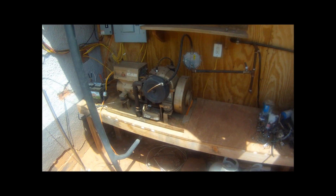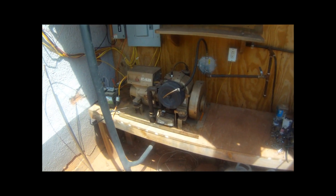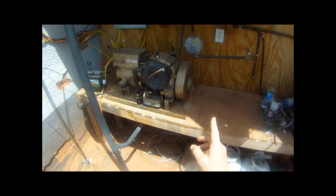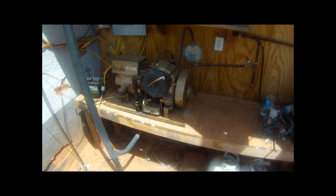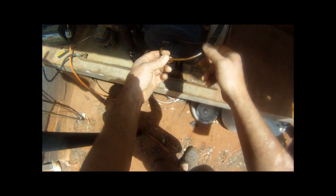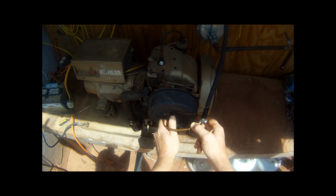I wanted to go over the house generator, or at least part of it — there's a lot to this — but really all I'm wanting to cover at this moment is how it runs on propane. As far as feeding this thing, it's incredibly easy. This is just what it looks like: a copper tube that passes through the air cleaner and into the carburetor.